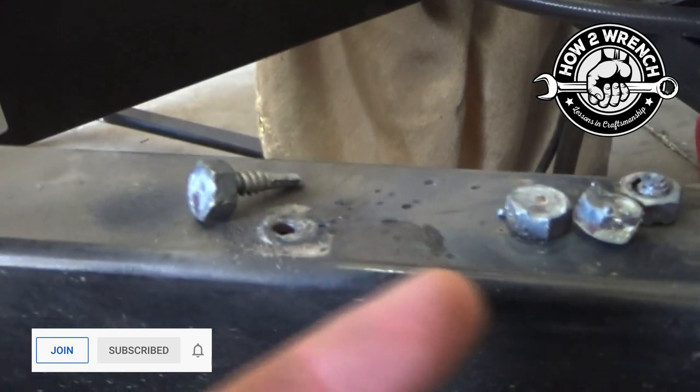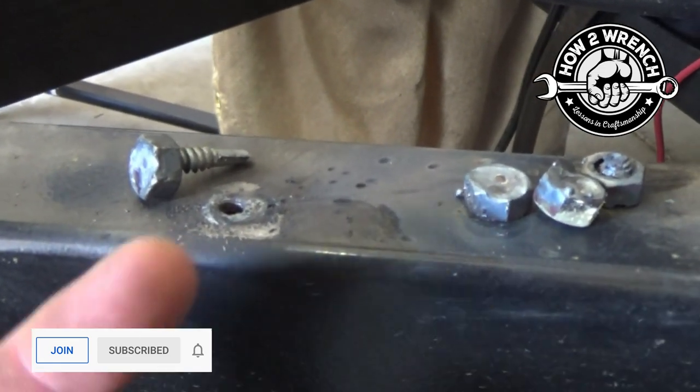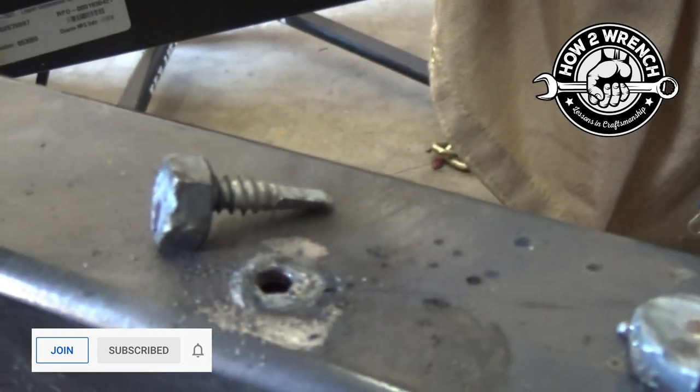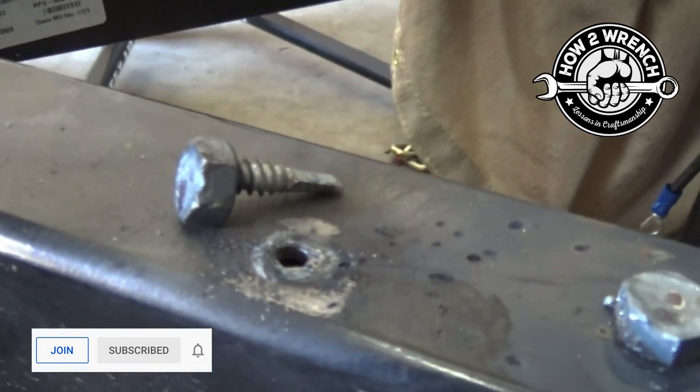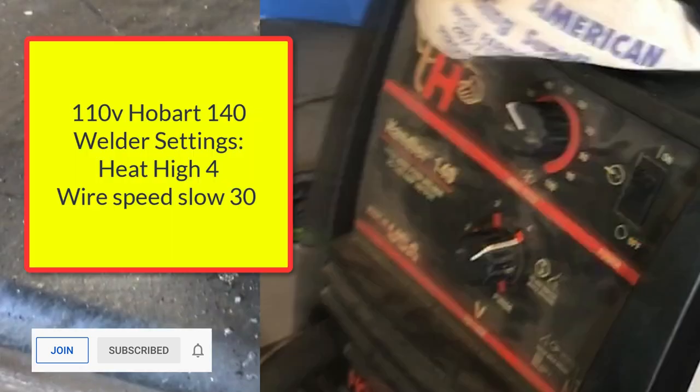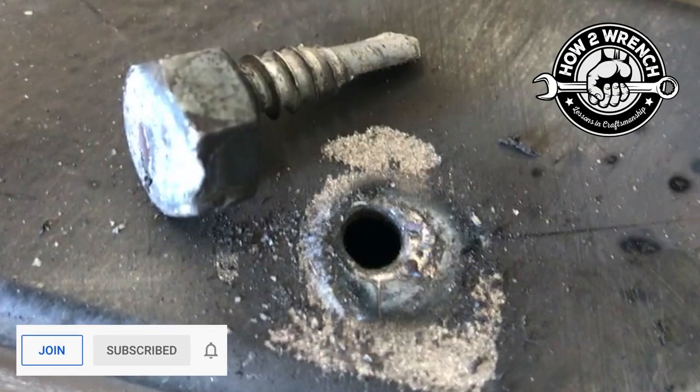Obviously you saw how I tried to just weld the nut, couldn't get any bite, had to build the old broken screw up, and then was ultimately successful after three attempts. But hey, got it out — that's how we do it here at How to Wrench. Hope you're making it a great day. Like, share, subscribe, make it a great day, and keep wrenching.